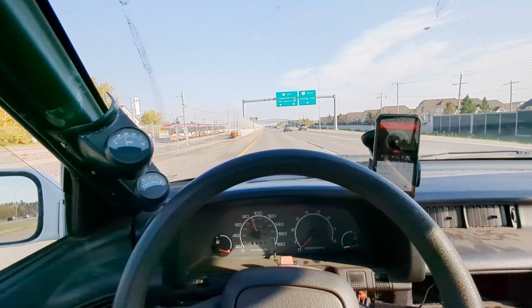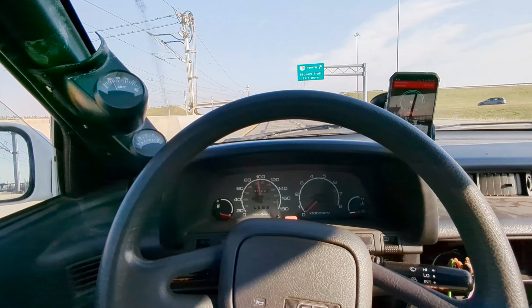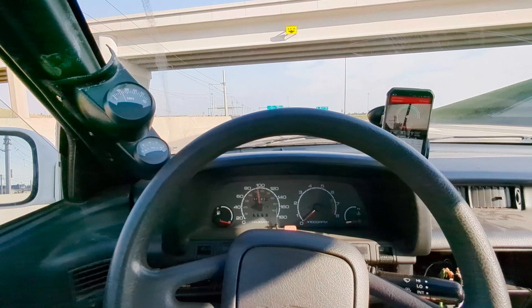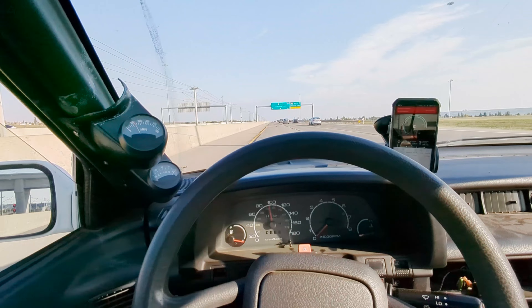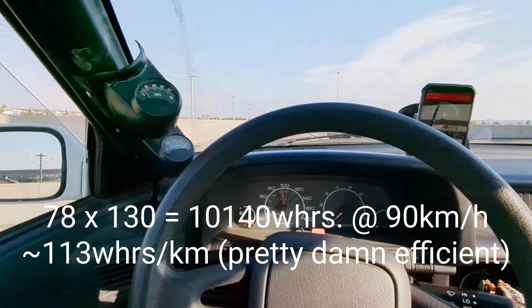There's my level ground test — maybe not the best place to test this. Anything over 90 seems to be a bit of a struggle, but I think it would do it if it had to. Once up to speed, it's not using very much — going about 90 and using like 130 amps at 78 volts. Quick head math says that's about 10 kilowatts, which isn't crazy. This car does not feel good at 100 kilometers an hour though — it feels very skittish and light and small, because it is those things.